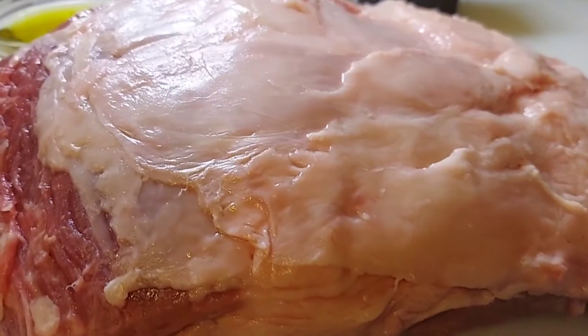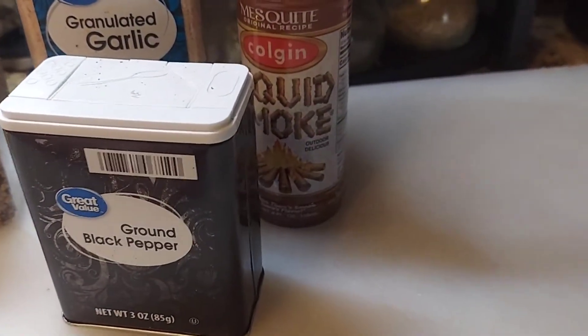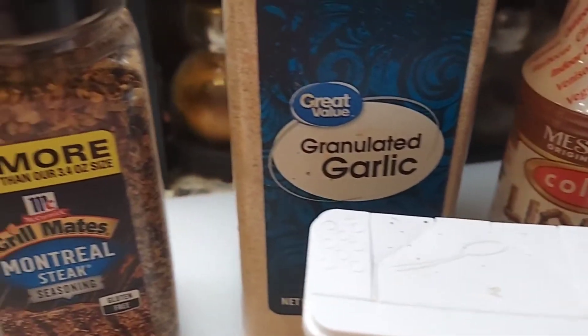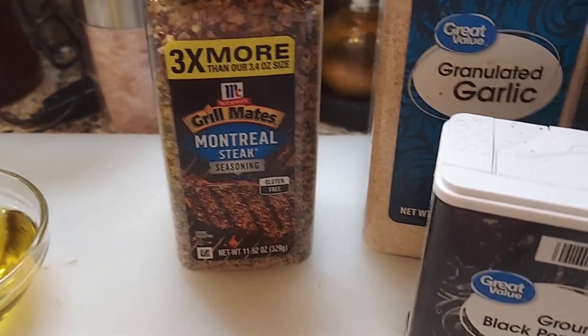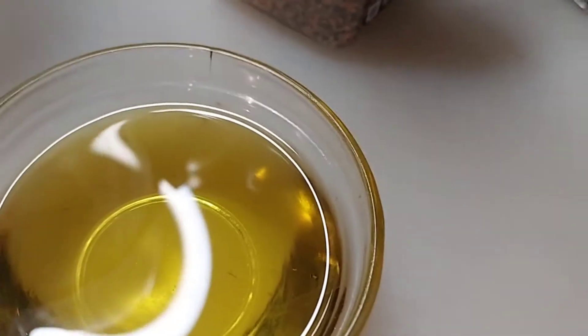Let's start out with the ingredients. I have my boneless prime rib, black pepper, mesquite liquid smoke, granulated garlic, Montreal steak seasoning, and some olive oil. We're going to be using this olive oil to base the meat.